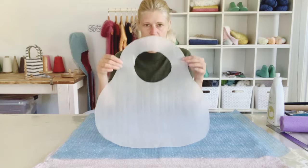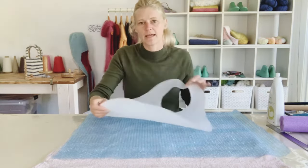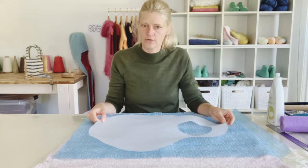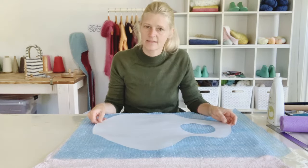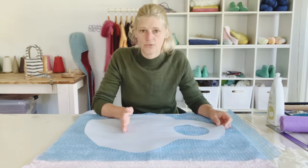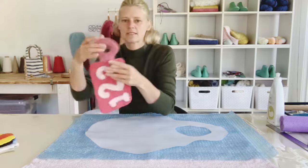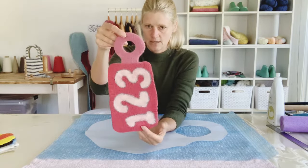We'll just see how this bag turns out once it's done. I'm going to begin laying out my fiber like I normally would, like in the felted slipper video. We'll do crosshatch layers - we'll probably do six layers on the felted handbag.